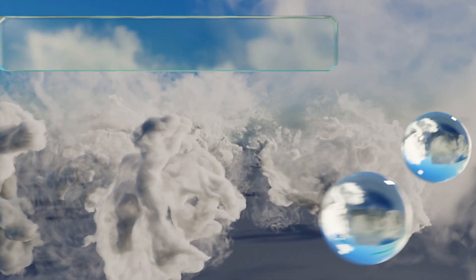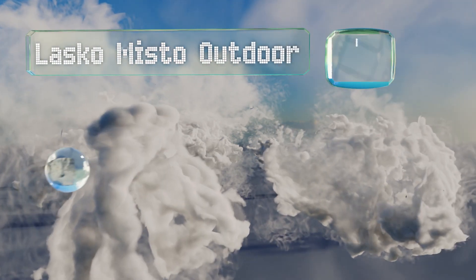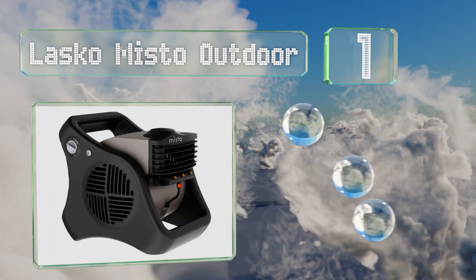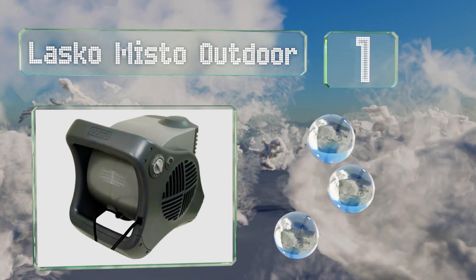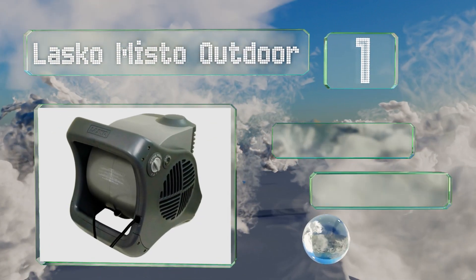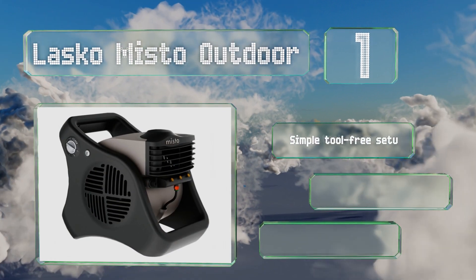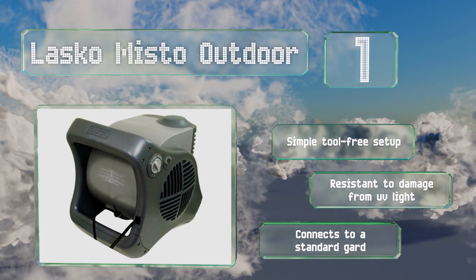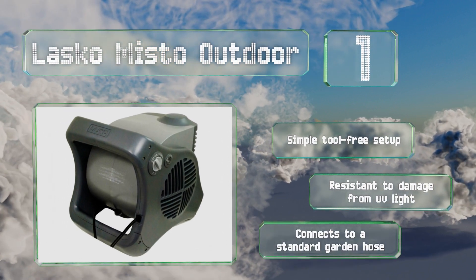And coming in at number 1 on our list, despite its small size, the Lasco Misto Outdoor can deliver an impressive airflow and can be counted on to cool down a deck or patio fairly quickly. On its highest setting, its concentrated blast of moist air can lower the area's temperature as much as 25 degrees Fahrenheit.